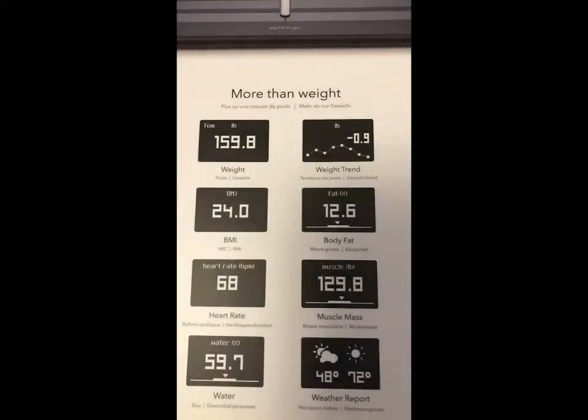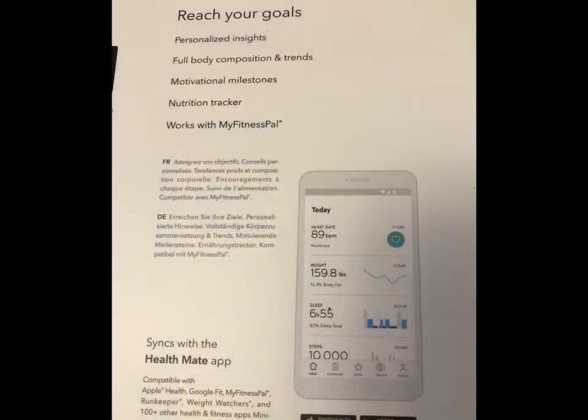And even the weather — if you have it connected to Wi-Fi, you can get the weather forecast on there. I would recommend this scale. I wholeheartedly like Withings products so far. Every one I've had has been great. And the company seems very receptive — if you have any questions or any concerns, they're very receptive. I would definitely recommend this scale.